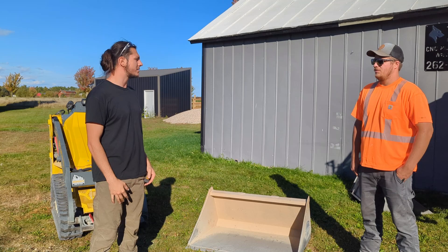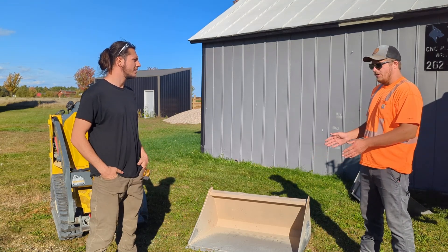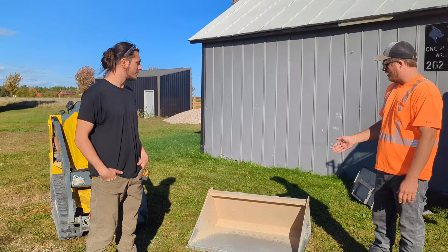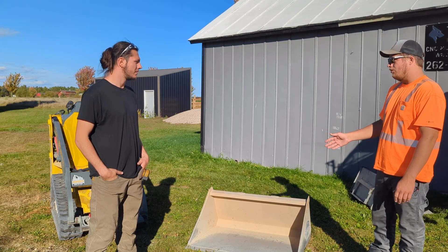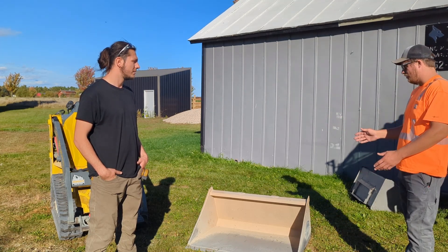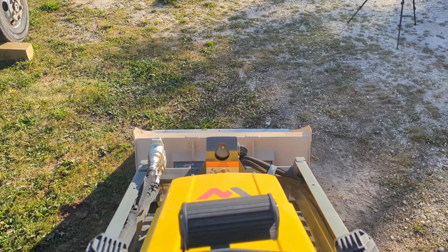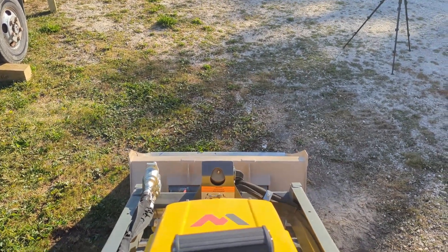Michael's thoughts on the bucket were awesome. It's bigger than a normal dirt bucket that comes with the machine, but still smaller than a light duty material bucket — and it's perfect because the machine can handle it. You can fill it full of topsoil, gravel, sand, whatever you want. It's proportioned just right, and the nice part is you stand far back and can still see your cutting edge when you're digging. It doesn't have too high of a back where you're just guessing.